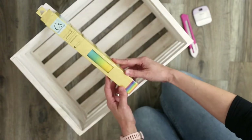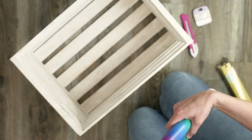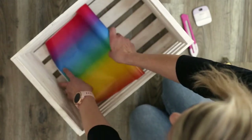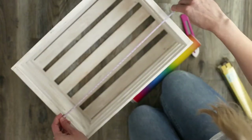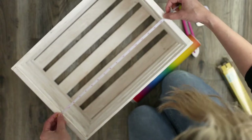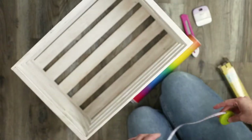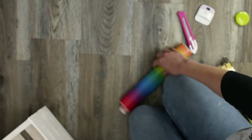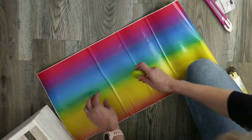For this video I am using this rainbow vinyl. I'm going to test to see if my vinyl will fit in just right, and now I am going to measure the length of my crate. Here I am measuring and it's right at about maybe 16 and a half inches.